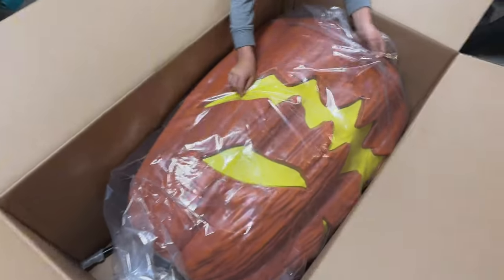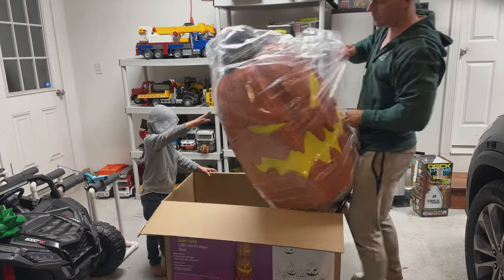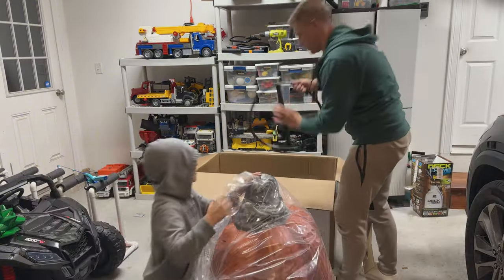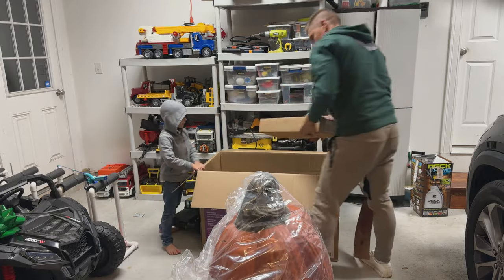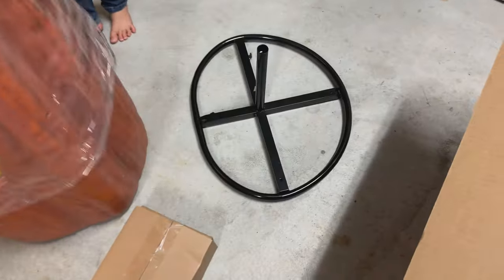It's way bigger than I thought. We saw them on display, but it didn't look that big. It looks great. It has a base. So let's see what we got here. We got the one giant pumpkin that has the other ones inside it. We have our base. Looks like we've got our accessories and our hardware here.